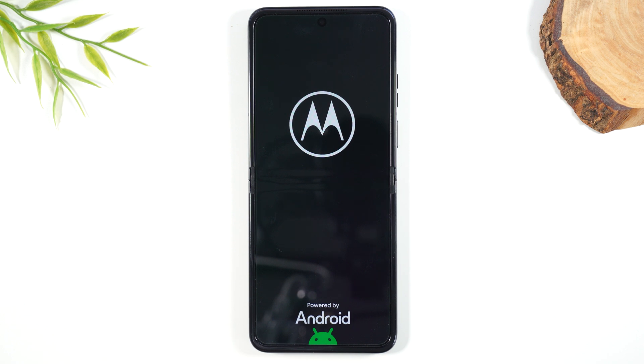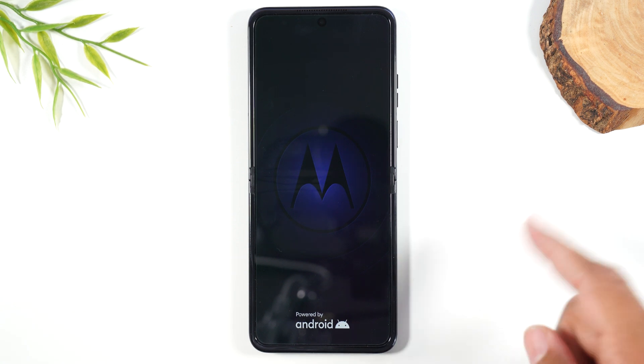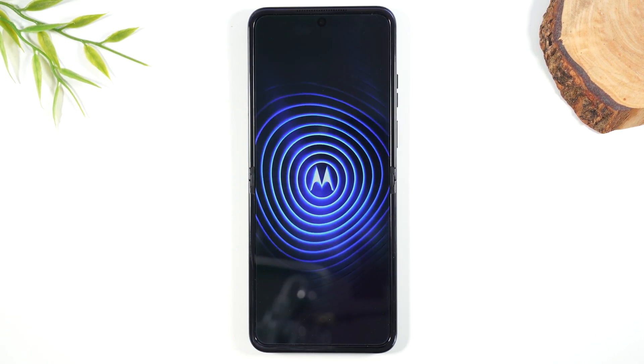One important thing to note: your phone does need to have at least 30% battery or higher, or it will not let you start the reset process. The reason for this is if your battery dies in the process of the restart, it could break the phone, which would make it unusable for anyone. So make sure you charge your phone before you do this.